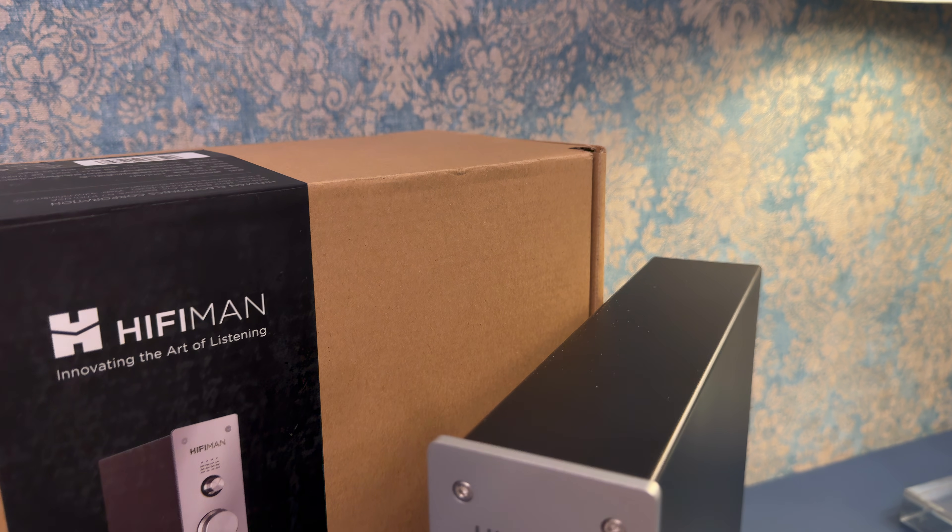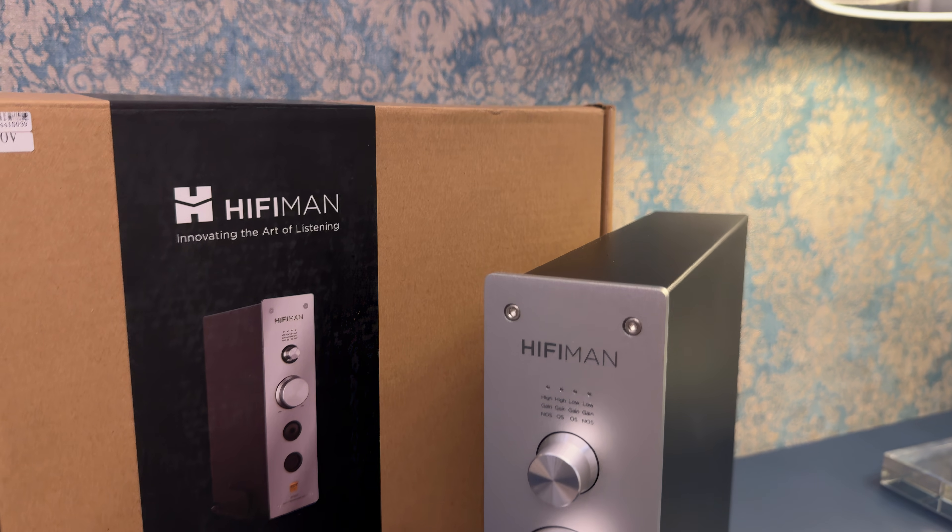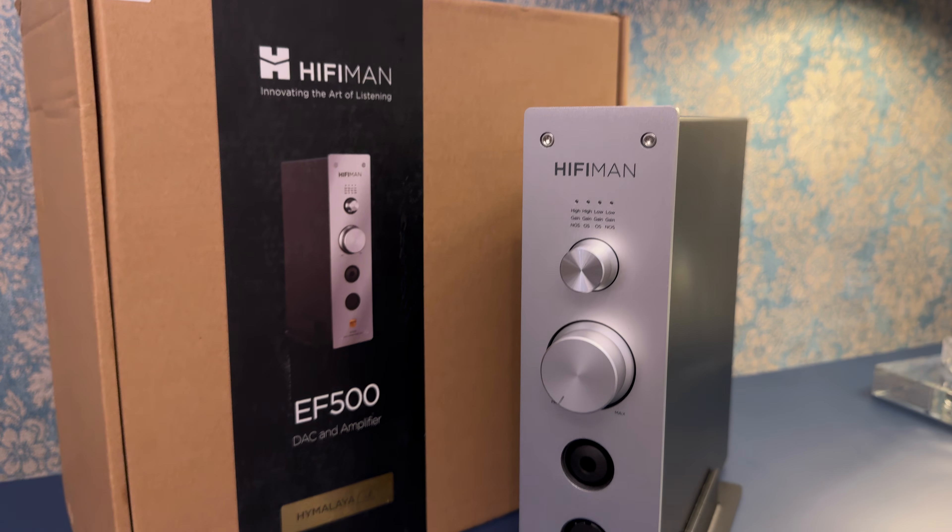The first thing that strikes you when you unbox the Hifiman EF500 is how substantial and well-built it feels. This isn't a lightweight desktop toy — it's a serious piece of gear. The chassis is all-metal with a clean, industrial design that feels very intentional. It has that vertical, tower-like form factor that really sets it apart from the more typical flat DACAM designs. It reminds me a lot of the EF600.